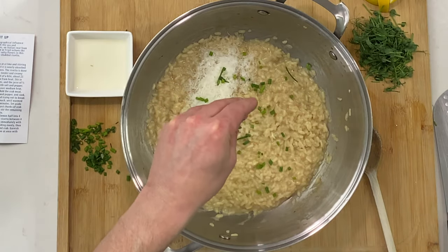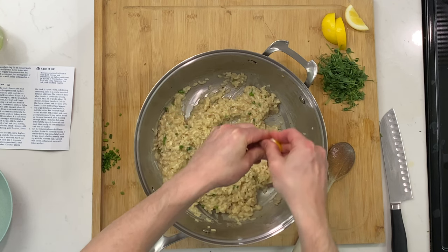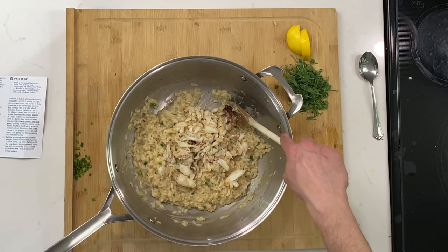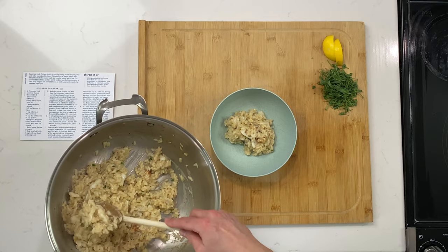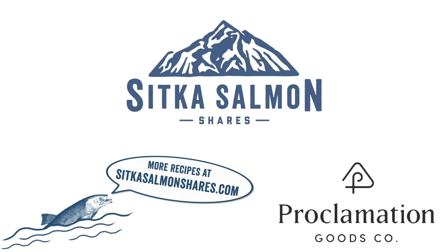Now add your Parmesan, most of your chives — save some for garnish — and then your lemon juice, half of a lemon, and a little pepper. Wait to salt it until you try it. It doesn't need salt. That lemon is incredible — I actually want a little bit more. That's what acid does: it's a pop, brings out flavor. Separate some of the bigger crab chunks to the side and fold in the rest. Gently fold this in — and we're done. Plate it and add the garnish. Dungeness crab risotto with Meyer lemon and pea shoots. Thanks for joining us — try this dish, stay wild, and we'll see you next time. Big flavors like this need a big spoon. See you soon.